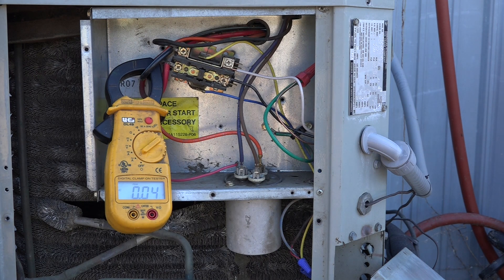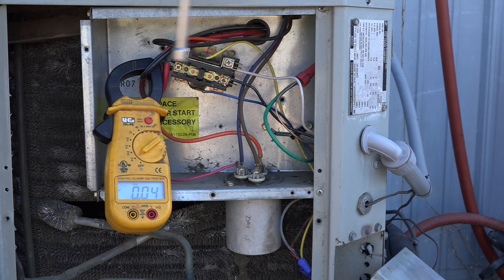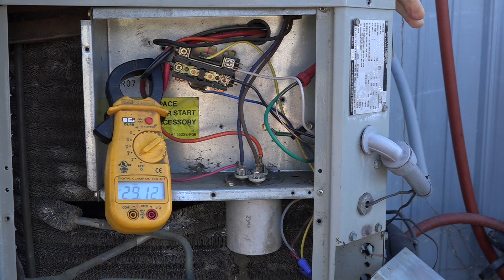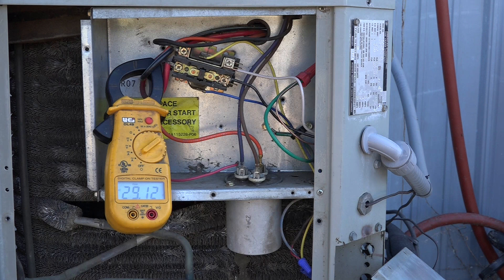I've set my meter to peak hold. I'm going to manually push in the contactor and start this thing. We got 25.12 amps on startup. This unit has a full load of 10 amps, so it's running about three times that on the start amperage.